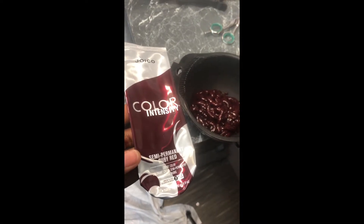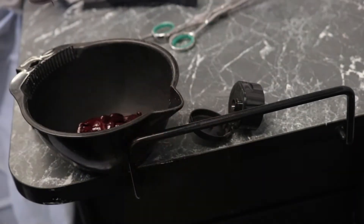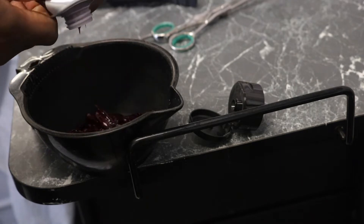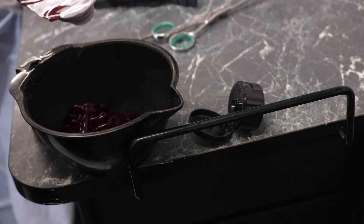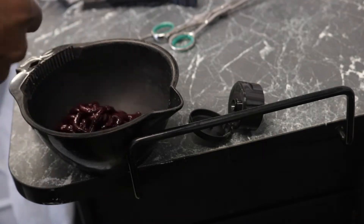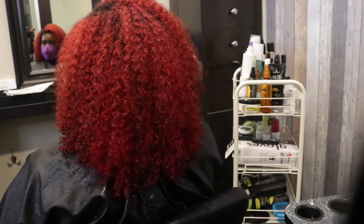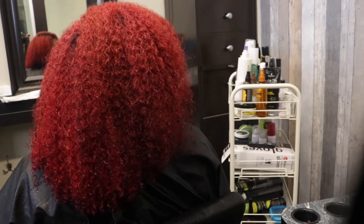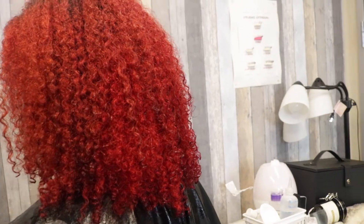The color I used was Joico Ruby Red. She had a lot of hair, so I ended up having to use about three tubes of the color. I squirted it into a bowl and applied it to all sections of the hair after I had dried it out. It was important to dry it out before applying this semi-permanent color. If you look at these clips, I'm completely done — it's nice and red and bright. She was very excited with the outcome, and I was very excited with the outcome.